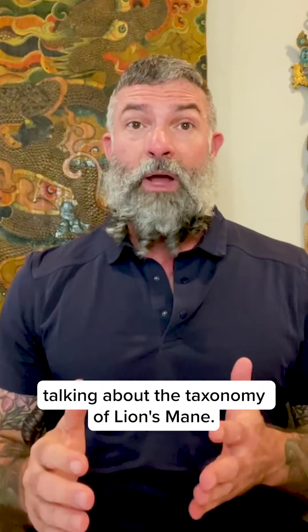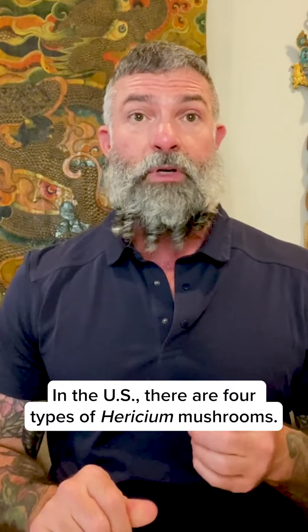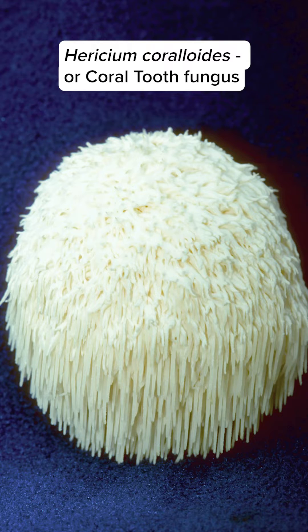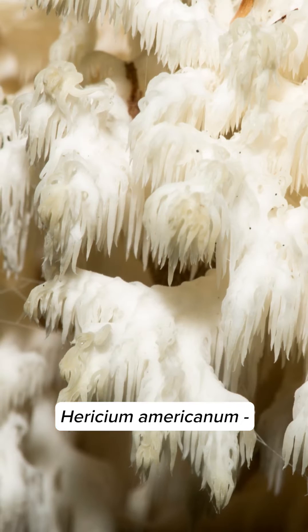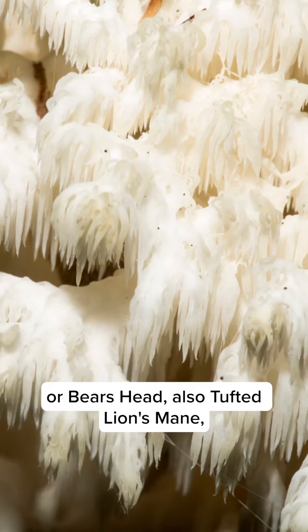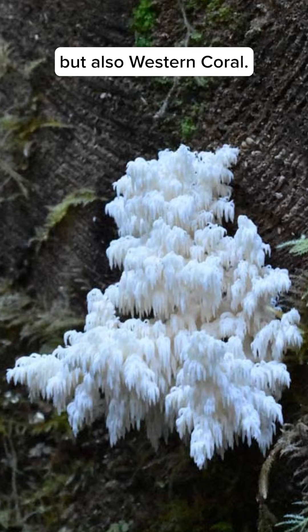Today we're talking about the taxonomy of lion's mane. In the U.S., there are four types of Hericium mushrooms: Hericium erinaceus, or lion's mane; Hericium coralloides, or coral tooth fungus; Hericium americanum, or bear's head, also called tufted lion's mane; and Hericium abietis, which is also called bear's head, but also western coral.